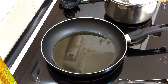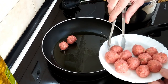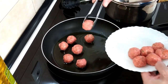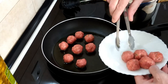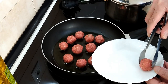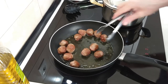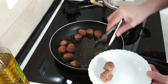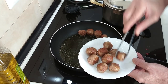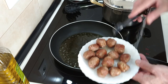Once the oil looks hot I'll put in the mini meatballs. By the way, if you want to know how I make my own meatballs I will leave a link in the description. Let's fry these off and make them nice and brown all round. Once the meatballs are nicely browned all round, we'll take them out and leave them on this plate for a little while — they won't be cooked inside yet but they'll have plenty of time later with the sauce.